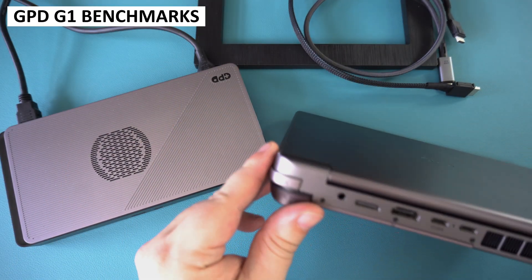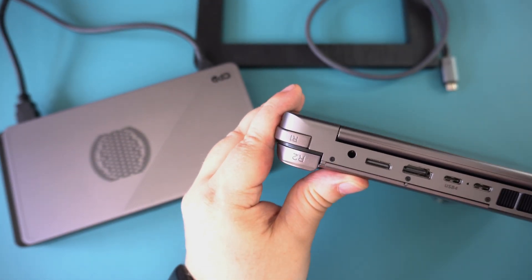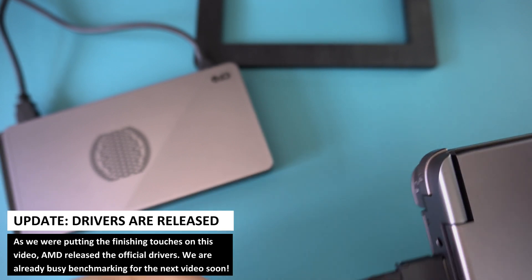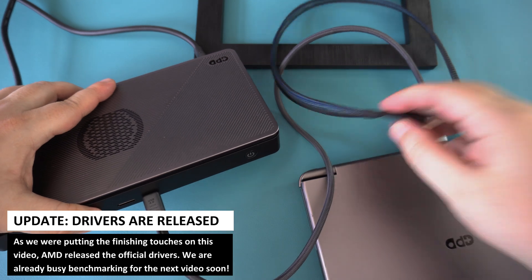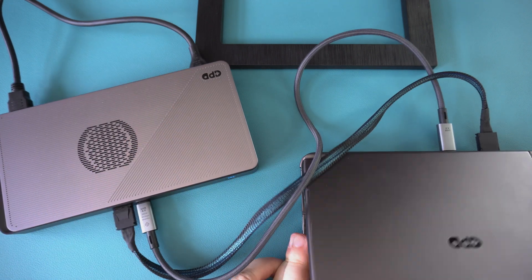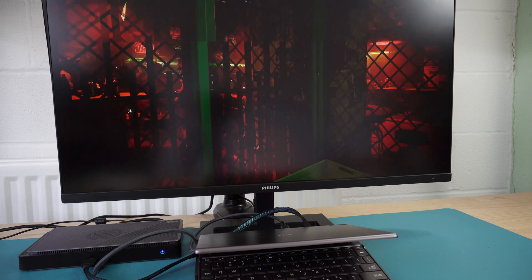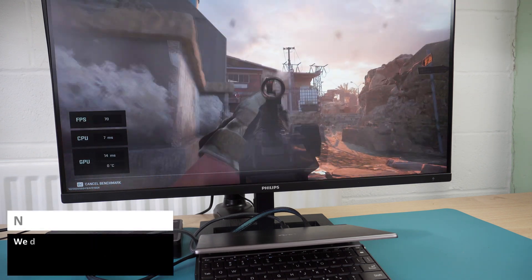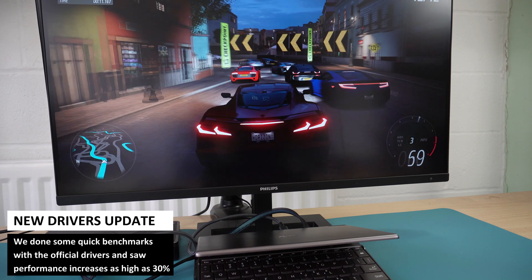For the benchmarks we are using the GPD G1 connected to the WinMax 2 2023 via OcuLink for the GPU and USB 4 for other features such as the USB ports. In the interest of transparency, we do have to state that we are still using beta drivers for the WinMax 2 2023. These did cause a lot of issues getting the GPD G1 to play nicely with it. After some time installing different drivers we got a mostly stable setup, at least enough for us to make a review. We are connected to a 4K monitor and using that exclusively. We had issues running it with the internal screen so we will check this out in a future update once it is stable. We are fairly sure the issues are due to the lack of proper AMD drivers for the WinMax 2 2023, and by launch they should be fixed.